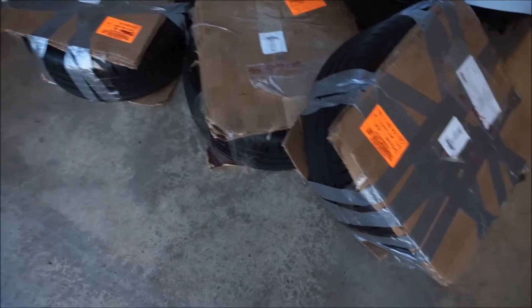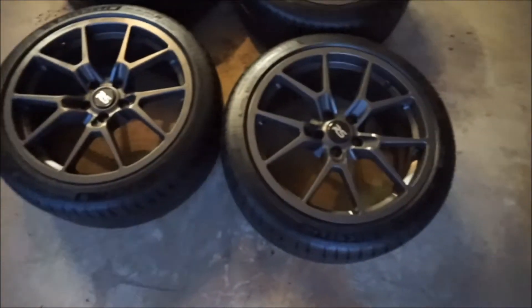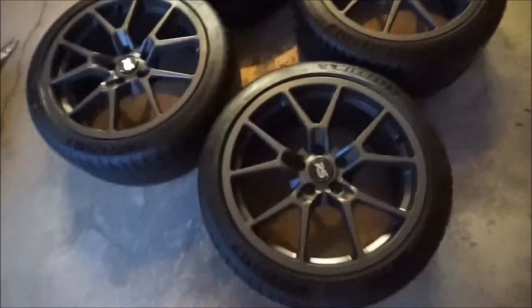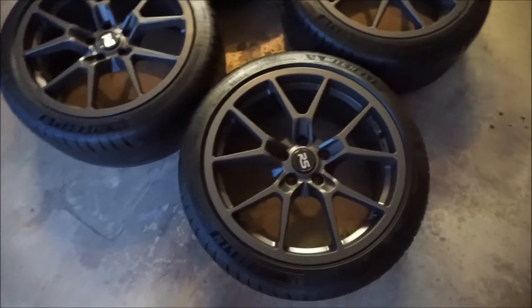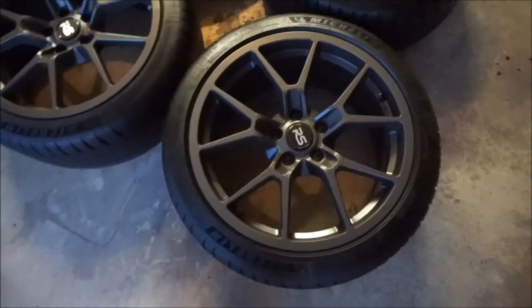I'm just going to take off all the packing and stuff so you guys can see exactly what we're looking like before we get the wheels and tires mounted. All right guys, finally got everything unboxed and I can show you exactly what we're doing. Here is what we're going with — 18-inch, and the color is called Gun Metal. In person it actually looks more black, but in the camera it kind of looks like more of a gray color.